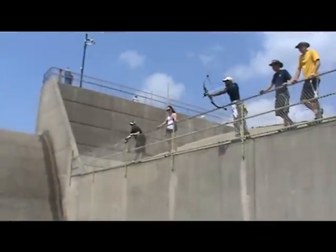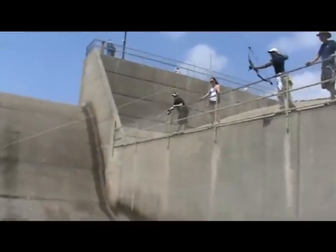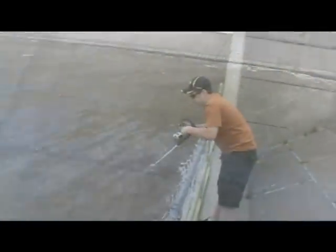There he is — JV, 30 feet above the water. Most of the fish are 20 to 30 feet out. A bow fisherman would show off their skill with a bow at these long shots. Okay, there's JV — he's reeling up, 30 feet out, off of the high bank.